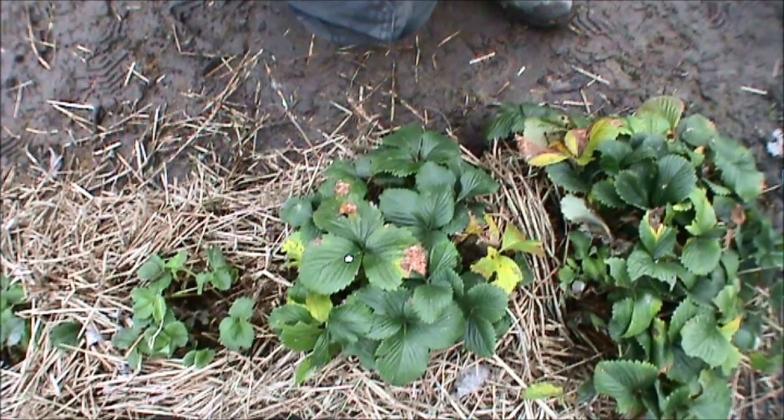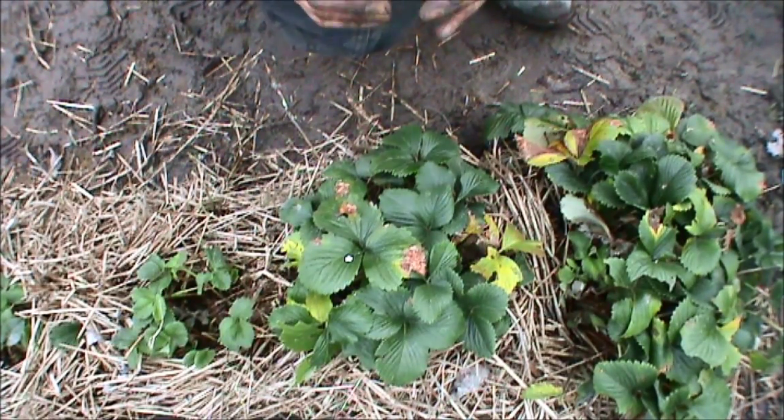It looks brutal, but an established crown - like I've always said, if you're buying new plants, don't let them fruit or produce runners in the first year. Keep nipping the flowers and runners off and you'll go for a bigger crown. It'll end up going from a single tiny little stem to a big ring.